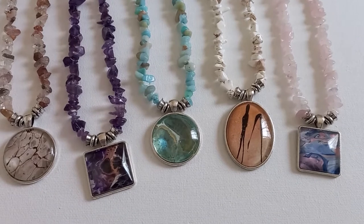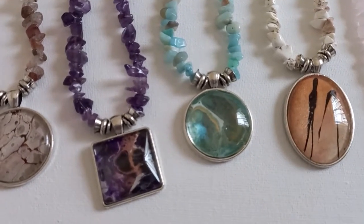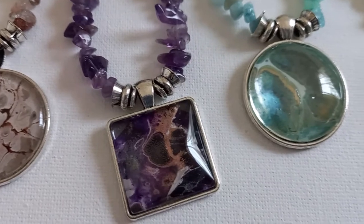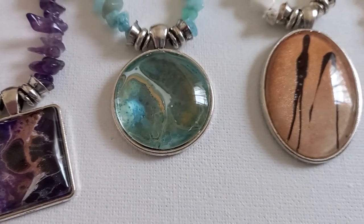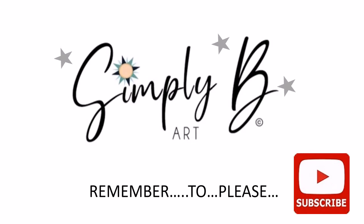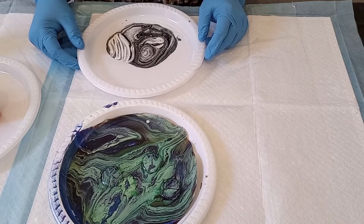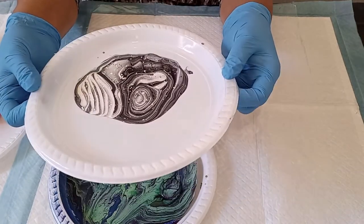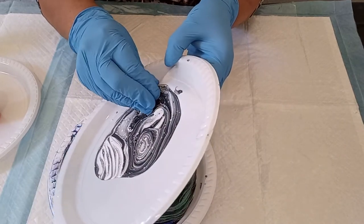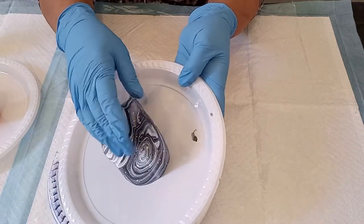In today's video tutorial I'm going to be showing you how I create these beautiful pendants using acrylic pour skins. We start by making our skins, and to do that you will need these plastic picnic plates. These are disposable plates — the reason why we use them is that it makes peeling off the skin so much easier. It peels very easily from the plate and you can reuse the plate again.